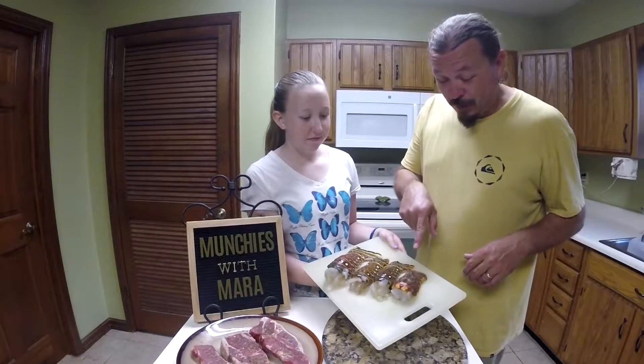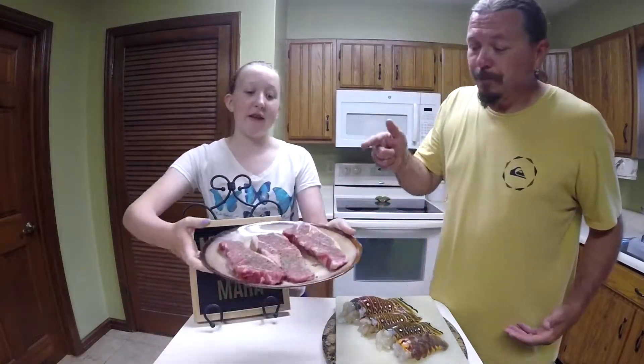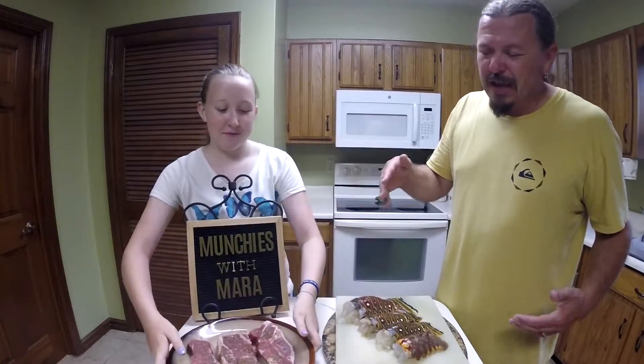We've got three spiny lobster and we actually have a slipper lobster here, which is like a nice little treat — just a little different breed, but it's really good as well. And also we have the turf, the steak. So we got just some normal steak here, New York Strip, just seasoned up.